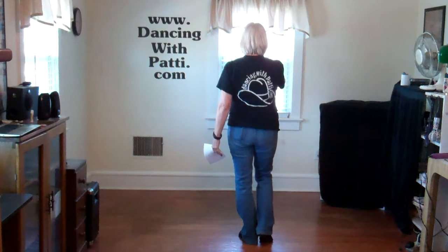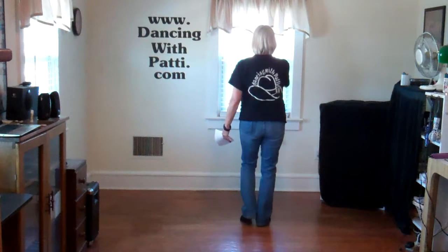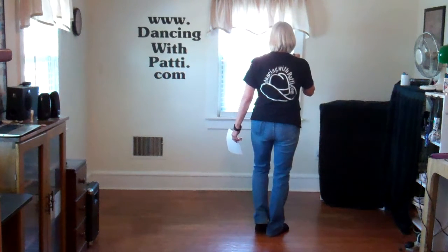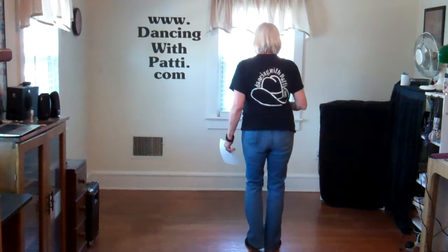We're going to start with the weight on the left. We're going to do two shuffles forward: right, left, right — left, right, left. Your weight's on your left foot. We're going to do diagonal step touches back: step back on the right, touch left; step back on the left, touch right. That's your first set of eight.